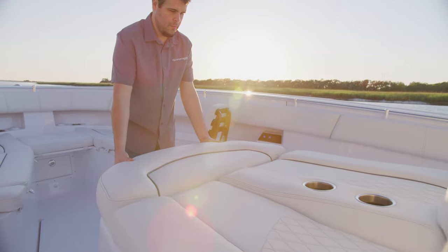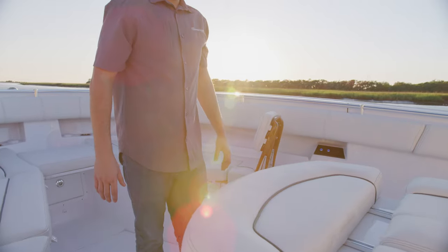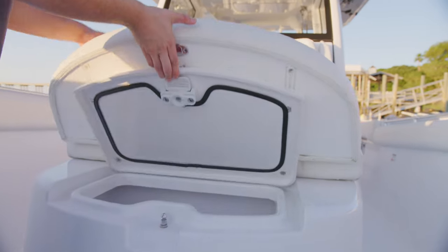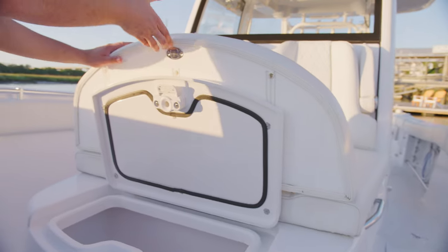The front section of the cushion is installed on a rail and held in place with magnets. Pulling the cushion forward extends the chaise lounge for even more comfort. Lifting up this piece reveals an insulated 65 quart cooler perfect for food and drinks up front.